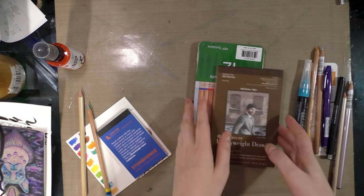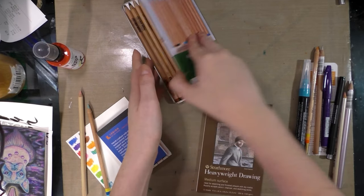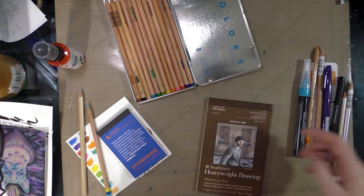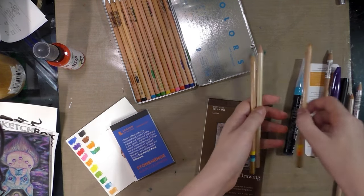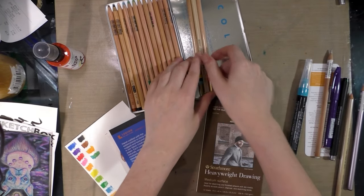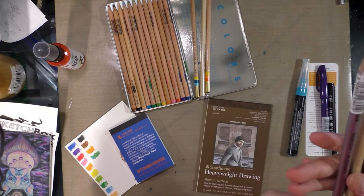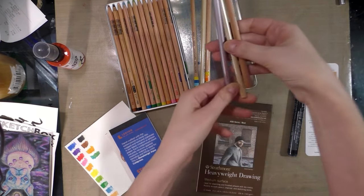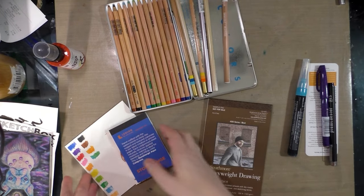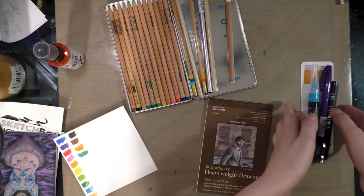I know this is a little bit belated of a video, but the unboxing and the overview have been live for quite a while, so I don't feel that bad. So I think we're gonna start with the SketchBox and I am assembling those materials right now. And then we'll move on to the ArtSnacks hopefully.